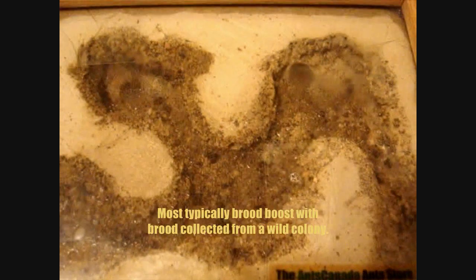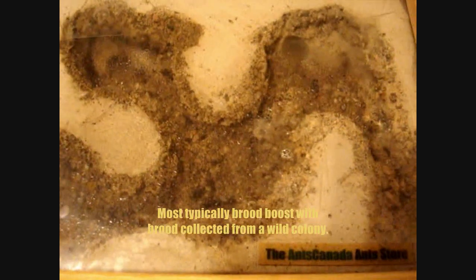This here is one of my Formica fusca colonies — one of several — and they were doing really really well: lots of brood, lots of eggs, lots of larvae, they were eating well. You can see their gasters are nice and full with honey and crickets. But today the queen passed away. They're still trying to clean her right now.